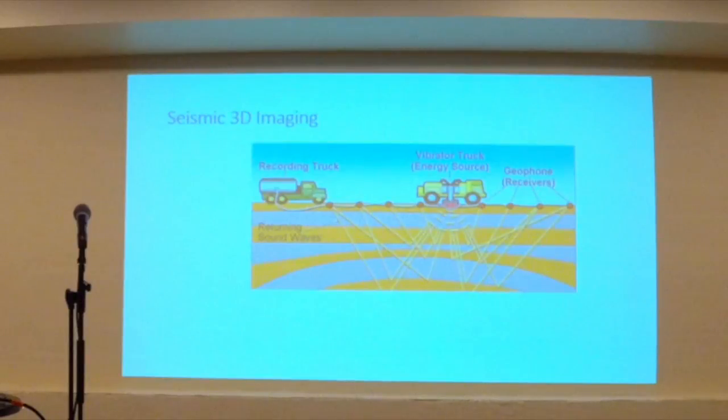A long time ago, one of our engineers had this concept borrowed from the seismic world — where you're exploring for oil and gas. You've got a vibration source sending signal, sound into the earth, and it's reflecting off of features. That sound is being detected by a number of microphones or receivers, and from that you're able to create a 3D image of what's underneath the earth's surface.